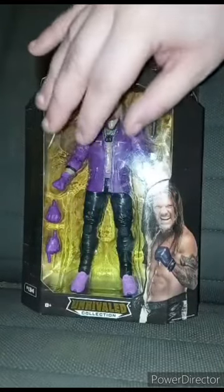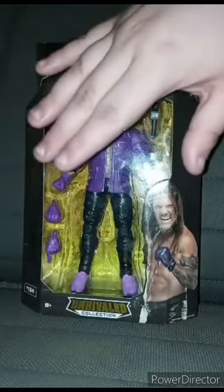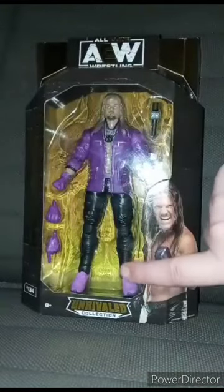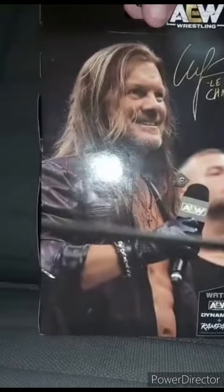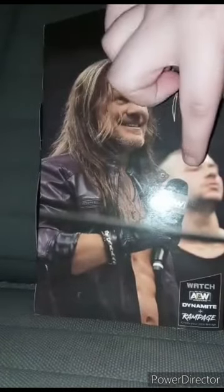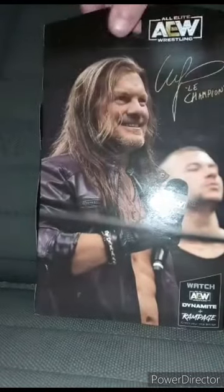This is him wearing a purple leather jacket and gloves and shoes. Here's the side, the back, with Chris Jericho and the side again, and a little picture of Chris Jericho there.